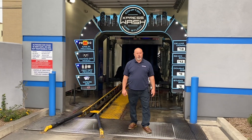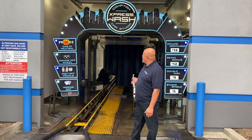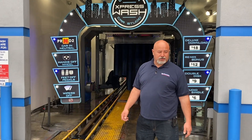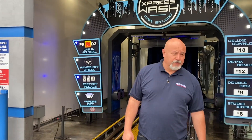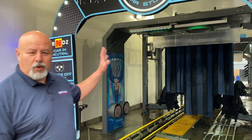Hello again, this is Alex Chavez with NS Corporation, bringing to you another helpful how-to video. Here we are at Compton Express Car Wash Studio, and in this video what we're going to show you is the Vortex Arch.